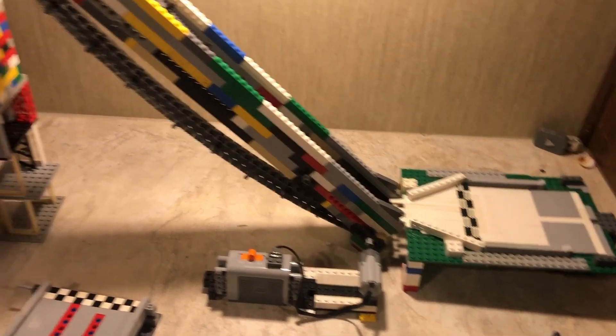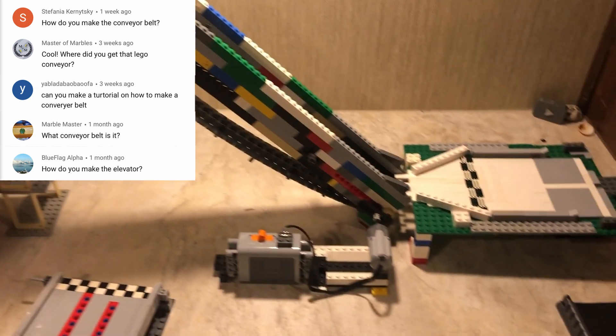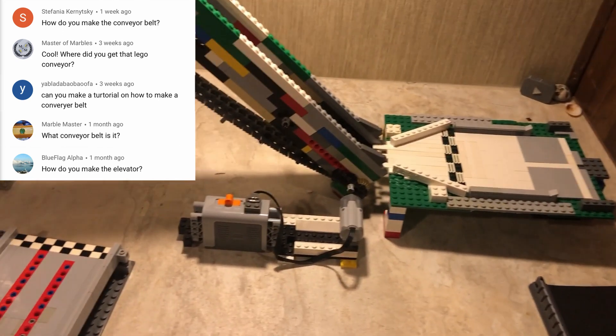Hey everybody, it's MSP. I've had a lot of questions about my conveyor belt that I used in the marble cup, so I decided to make a video on it. Let's get into it.